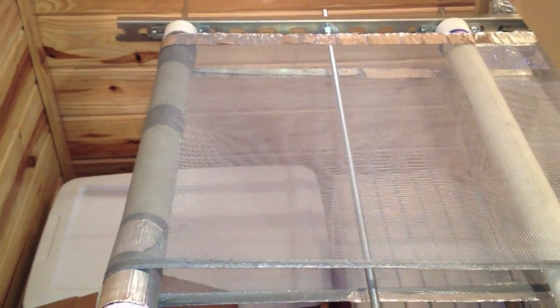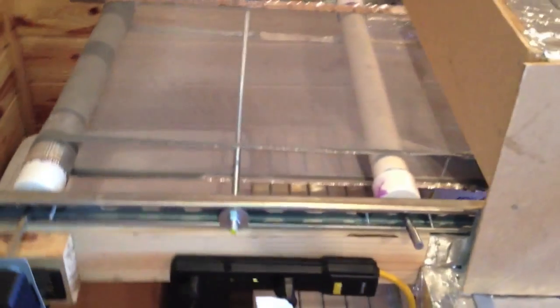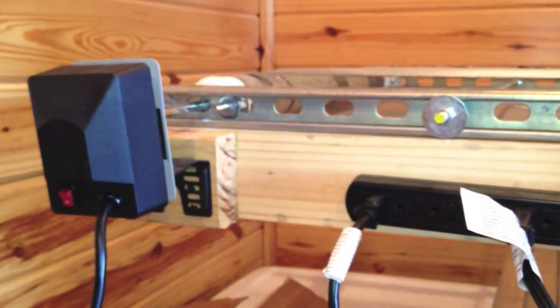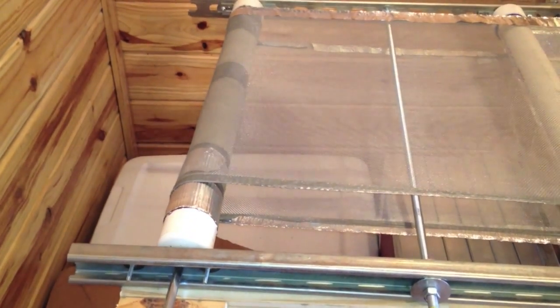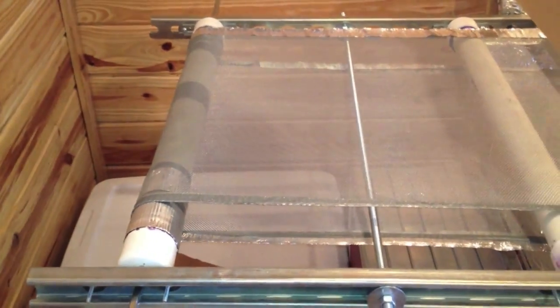I've got just a standard plug outlet that I've attached the rotisserie motor to. For the drive shaft, I drove the actual rotisserie shaft that comes with the package — I got it from Lowe's — and just drove it through the holes centered on the caps that I glued to the PVC pipe.